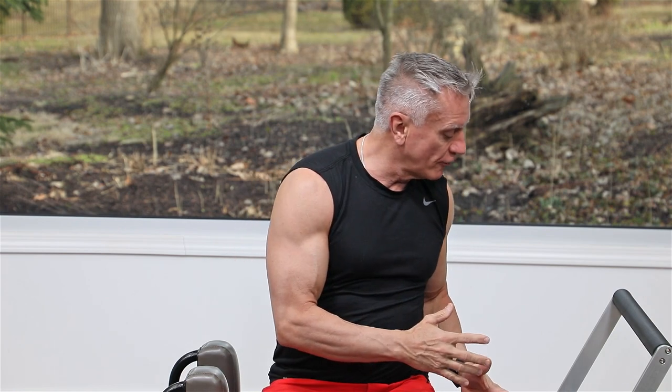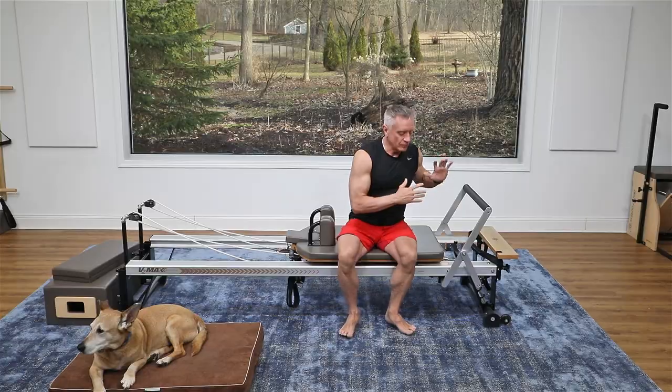Welcome YouTube friends! Today we are doing five great beginner reformer exercises for mobility in the lower body. I love these exercises — you can do them anytime after a tough workout, on your recovery days, or if you're just looking to increase your flexibility. I'm using a reformer and we're going to start with some standing work for the full leg.